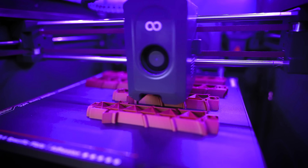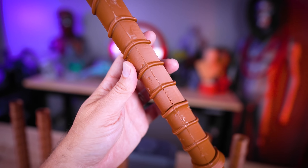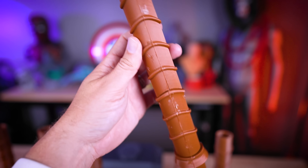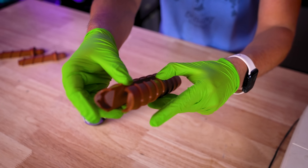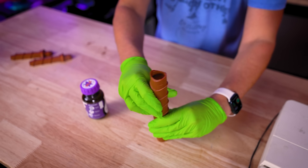The prints that were split in half are going to require more cleanup, sanding, and smoothing because of how layers built up from the bottom up and where those seams connect. For those connection points, I used 3D Gloop to glue the two parts together and let it sit for a full 24 hours before running the tests.